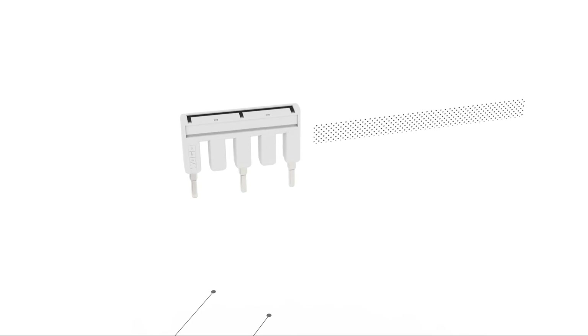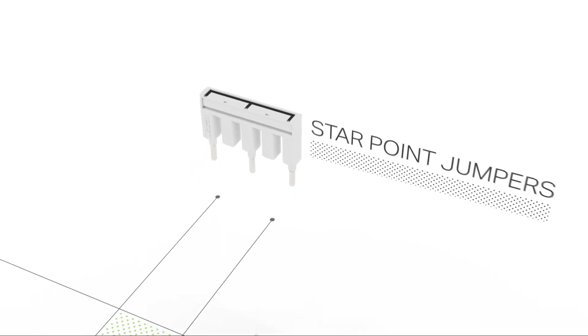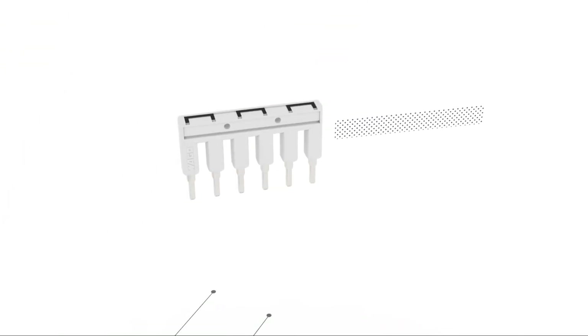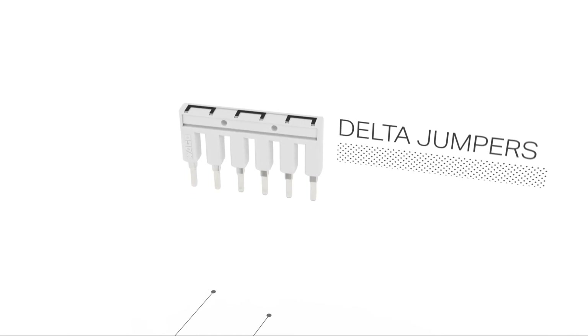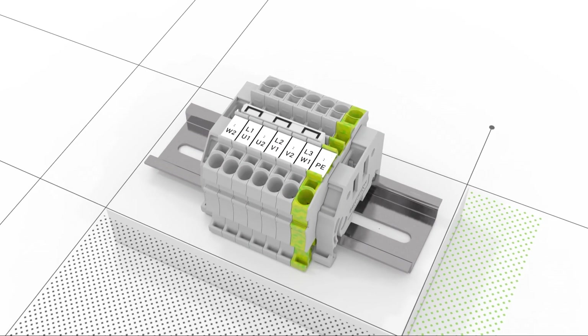This jumper has been specially developed to create a star point and is ideal for motor terminal boards. Delta jumpers are available for delta motor connections. TopJob S rail mount terminal blocks ready with a range of multifunctional jumpers.